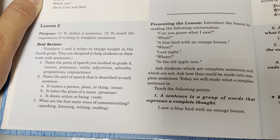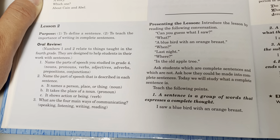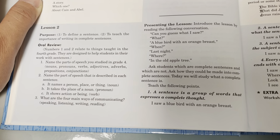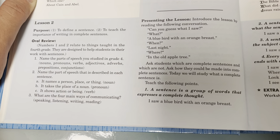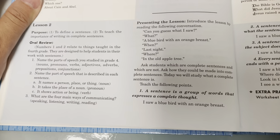Name the parts of speech you studied in grade four: nouns, pronouns, verbs, adjectives, adverbs, prepositions, conjunctions. Name the part of speech described in each sentence: it names a person, place, or thing - noun; it takes the place of a noun - pronoun; it shows action or being - verb. What are the four main ways of communicating? Speaking, listening, writing, reading.